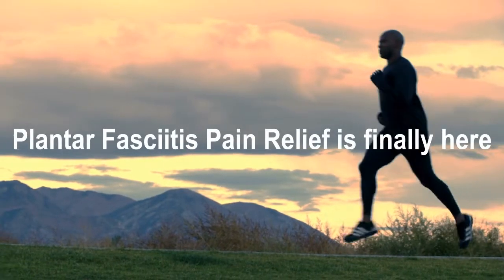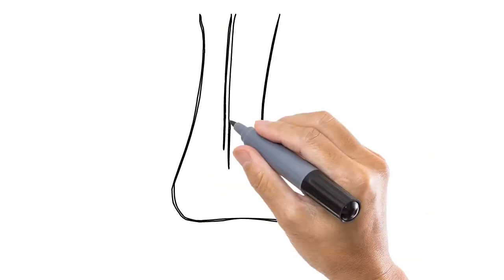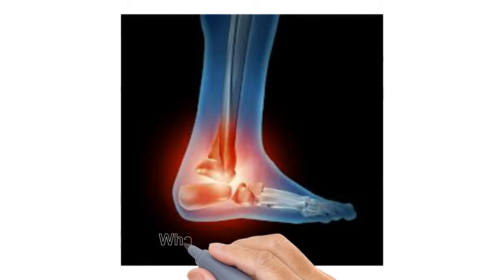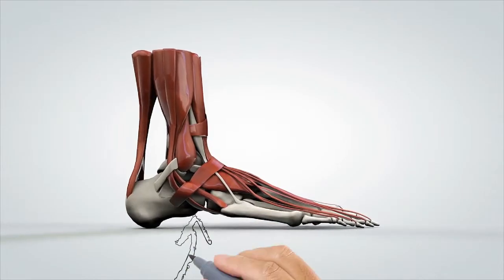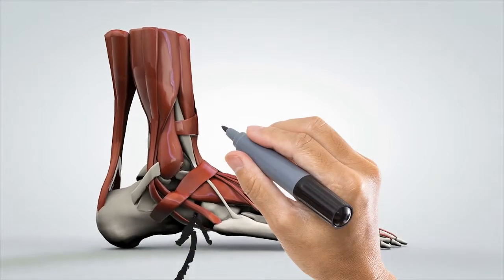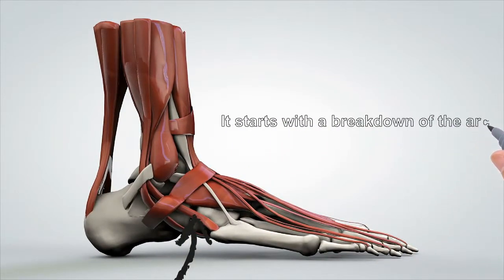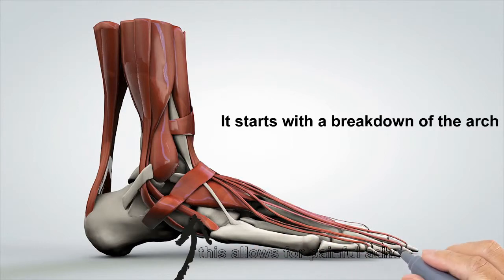Congratulations, you've taken the first step for curing your own plantar fasciitis by watching this video. Let's go over the causes. Basically, the problem starts as the arch starts to break down — usually runners will get it, tennis players, athletes. As it breaks down, painful adhesions form in the fascia, which is the delicate tissue on the underside of the foot.